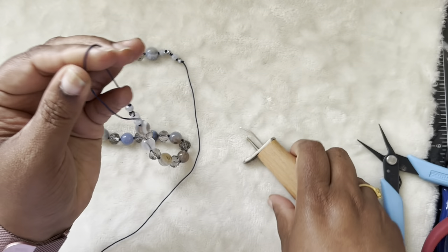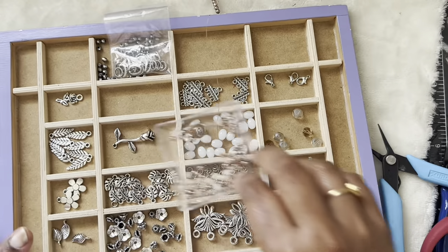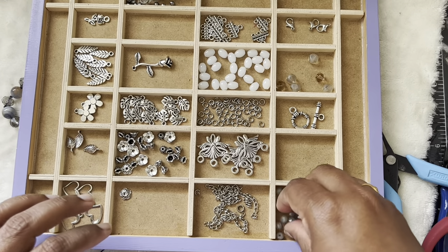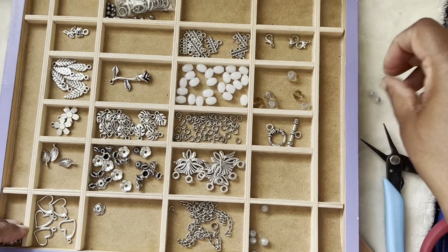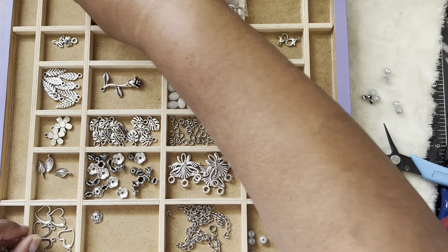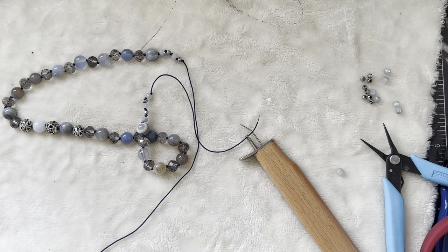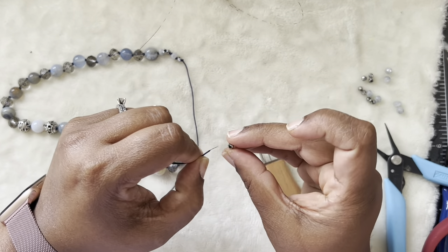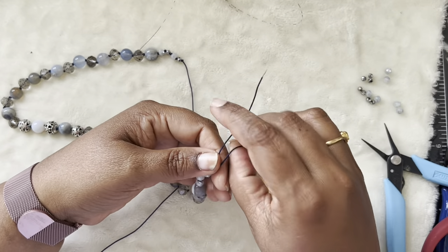I just sorted these findings from this treasure box so it's easy to take and use them. I know exactly how much beads I have left — some of these, some roundels, and more of these beads. I'll pick them and start knotting. You don't have to do this — if you have bigger beads you can go ahead and knot those and then do a sliding knot at the end, which I'm going to show you now.